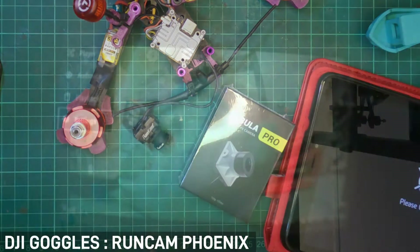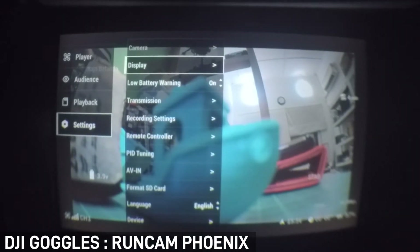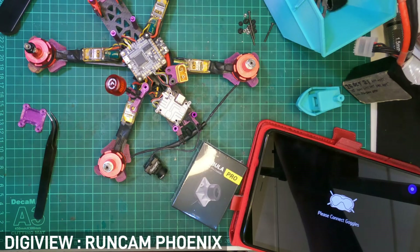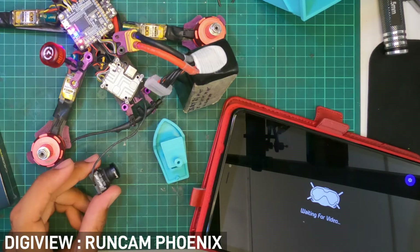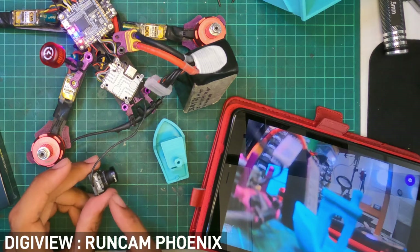I'm just going to show you guys what it looks like in my goggles — if I go to settings, the camera option is basically grayed out. So before I start this experiment, just for transparency, let me turn on my DJI goggles.